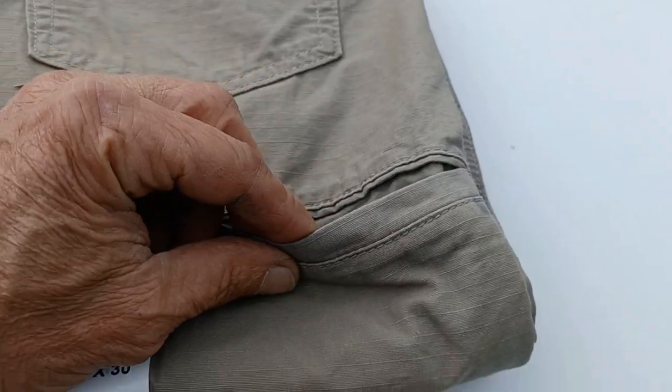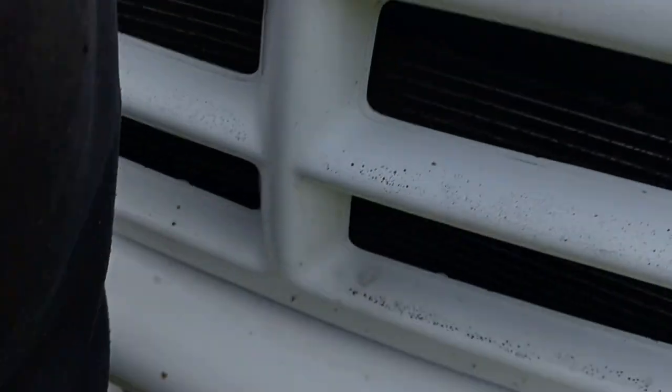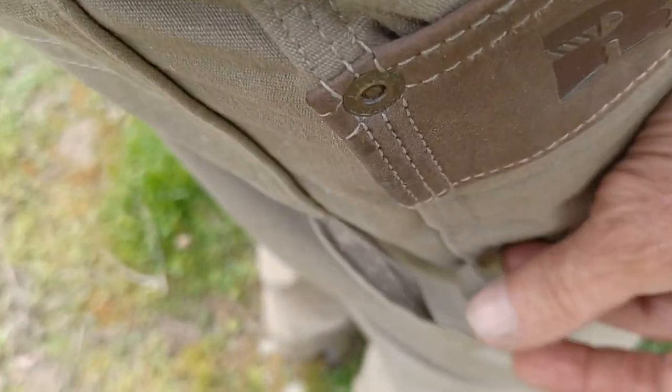Basically, they got rid of the belt loop and they put it in the pocket on my right hand side. If you look over here, you see it's actually on the right, but it's real handy for actually putting a hammer in there.